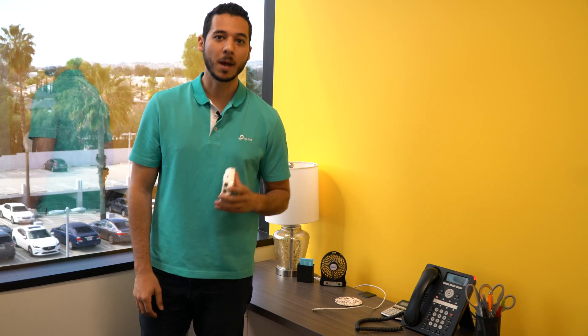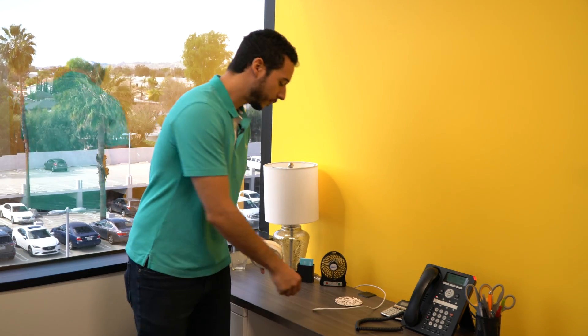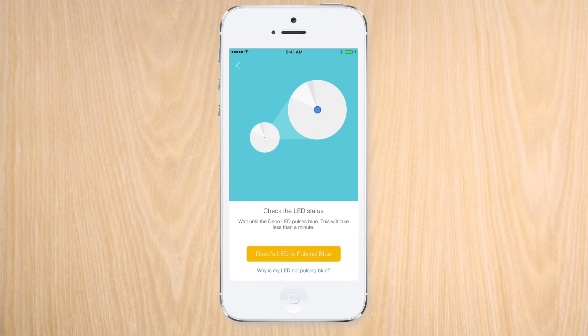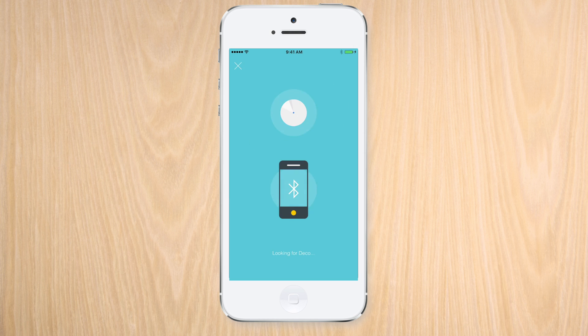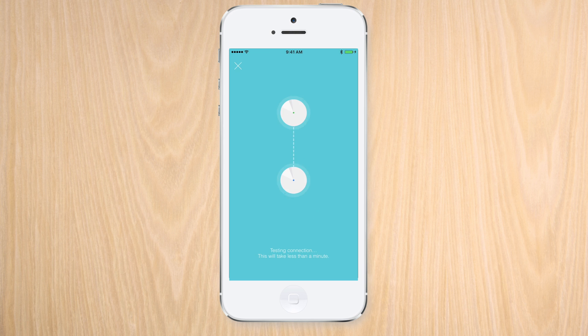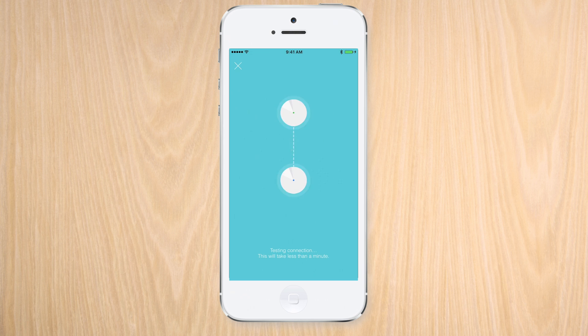Now that we have our spot picked out, adding our second Deco M5 to the new network is easy. And setting up our third unit is just as easy as this one.